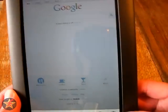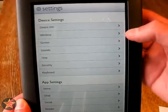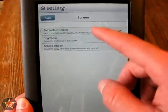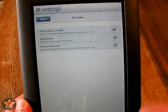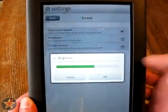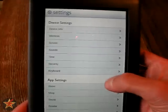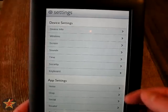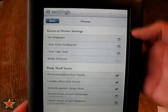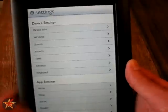We're going to go to settings for the device itself. You have device info, wireless info, and screen — which will allow you to change the brightness. Here you have auto-rotate, brightness, and screen timeout, which is when it blinks off. The brightness is adjustable. Down here you have app settings — just Home, Shop, and Social Reader. If you select Home, you can choose your background and all sorts of other options.